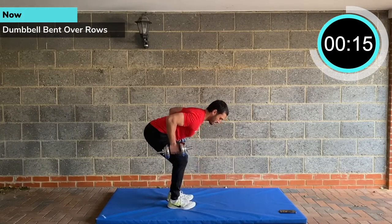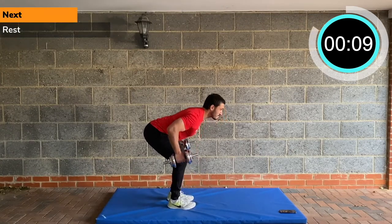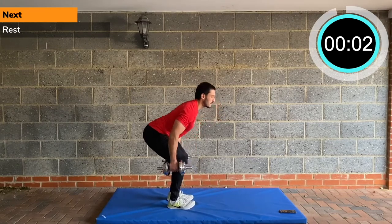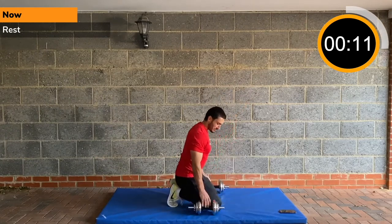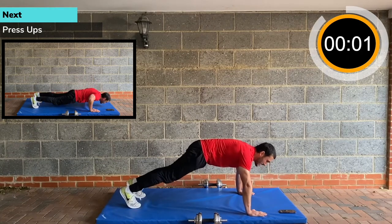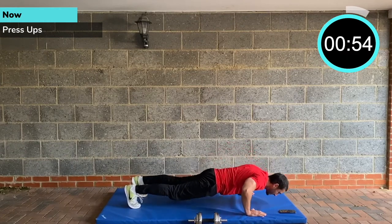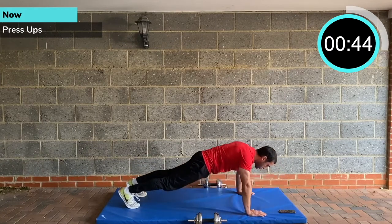Then we've got press ups coming after. Weights down on the floor. Hands strong at the top, legs straight, keep your core tight, squeeze your glutes. A minute of press ups — all the way down, all the way up. Get a good tension on the chest, squeeze your glutes and your abs. Protect the back.